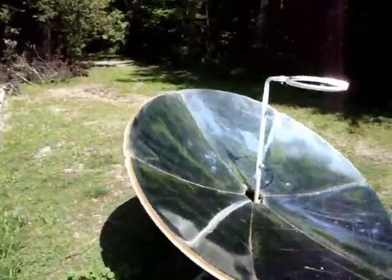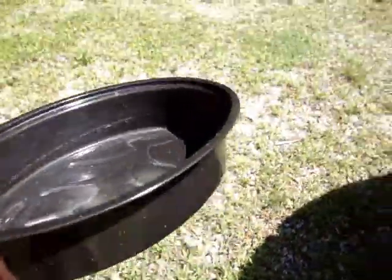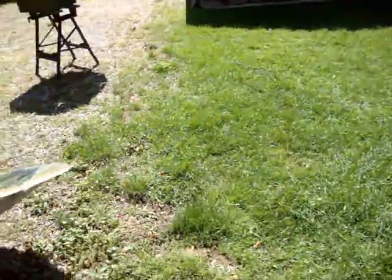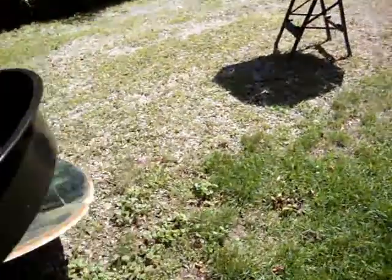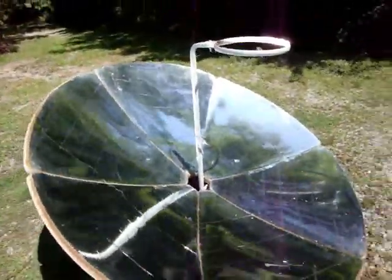I've got the parabolic set up, so in a few minutes I'm going to take this pan — your standard black speckleware. I'm going to put two liters of water in this, cold water, and we'll see how long it takes to boil on this parabolic. This parabolic is now over three years old.